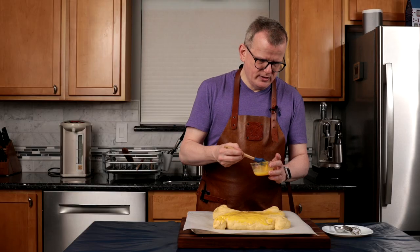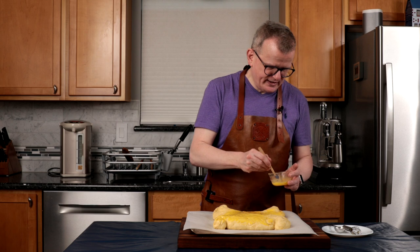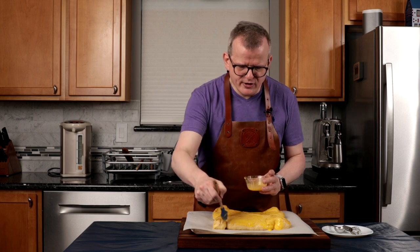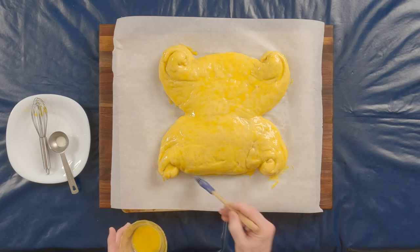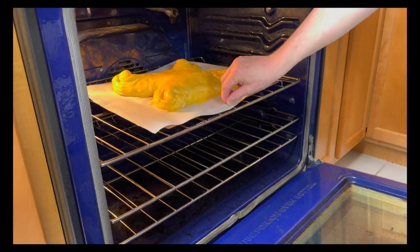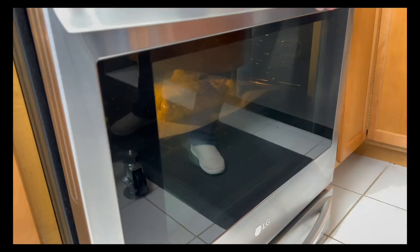I love the smell of a yeasted dough — it's just comforting to me. I'm really looking forward to trying it. My oven is preheated at 200 degrees Celsius or 395 degrees Fahrenheit in non-convection mode. I'm going to put it in the oven on the middle rack and cook it for 30 minutes, or until the internal temperature reaches 88 degrees Celsius or 190 degrees Fahrenheit. Keep an eye on it — if it browns too much, you may want to tent it with a little bit of aluminum foil, and I will probably rotate it halfway through.